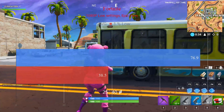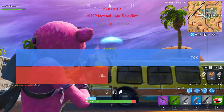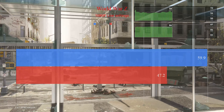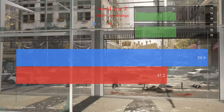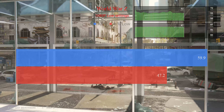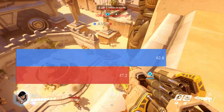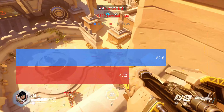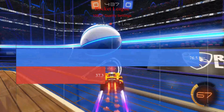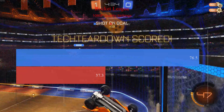Fortnite was tested at 1080p with pro settings — everything low except view distance at epic. Average frame rate was 76.9 with a one percent low of 38.5. World War Z was tested at low settings at 1080p with the Vulkan API, giving an average frame rate of 59.9 with one percent lows at 47.2. Overwatch was tested at 1080p low settings with an average frame rate of 62.6 and one percent lows at 47.2. Rocket League at 1080p quality settings gave an average frame rate of 76.5 and one percent lows of 37.3.